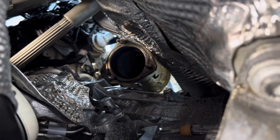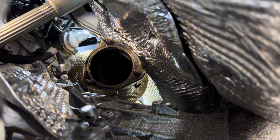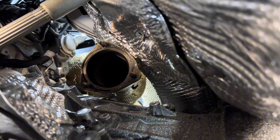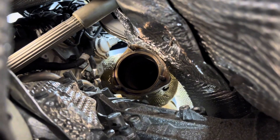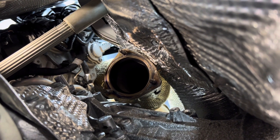We've got the old mid pipes out and the new ones are about to go in. We're leaving the OEM gasket on for the exhaust and we're going to snake the new mid pipes up. That's what it looks like — that's where all the bolts and studs are. Have fun trying to get to them for your install, but it can be done.